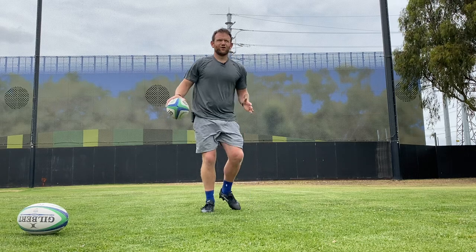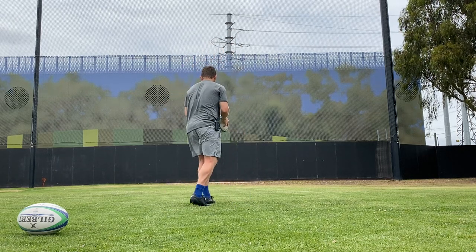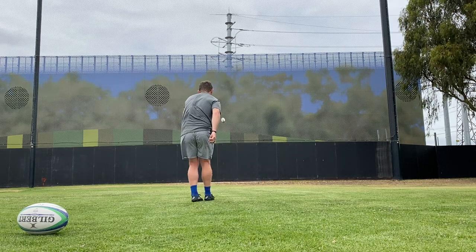So just with your kicking, all we're going to do is a set of five. Standing on one foot, nice and balanced. I'm going to push that ball out nice and strong, push it out — and we strike the ball.